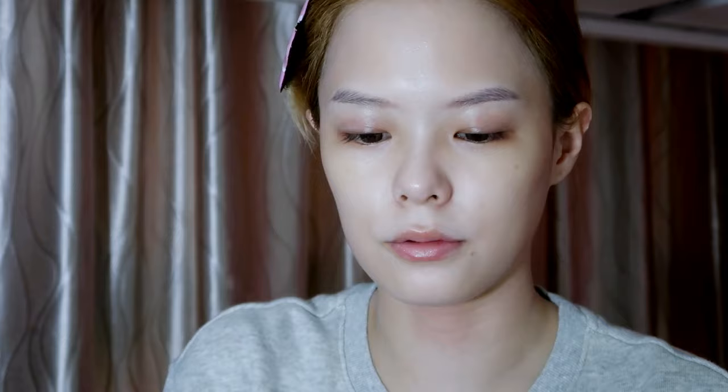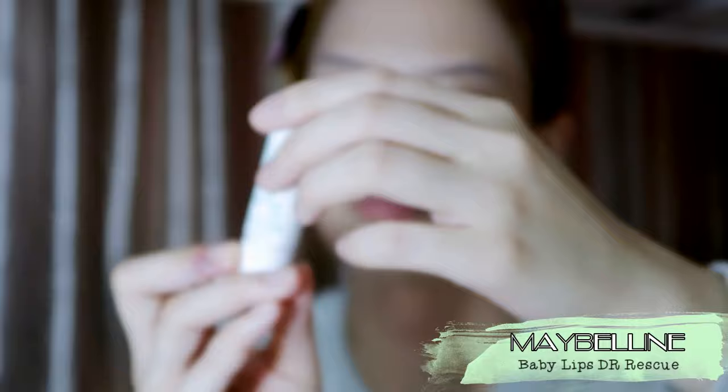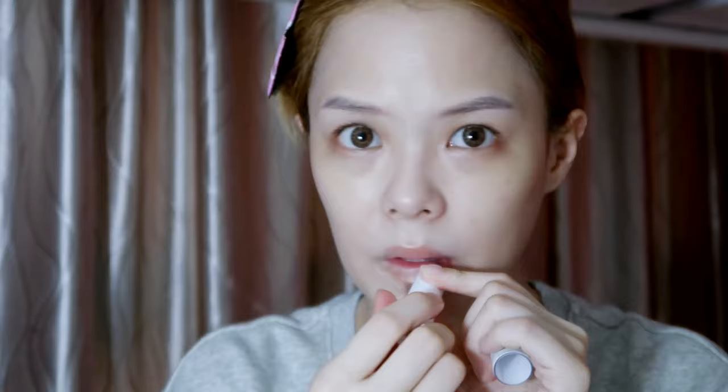The lip balm that I use is the Maybelline Doctor Rescue. I love this because it's got a very medicated taste to it.